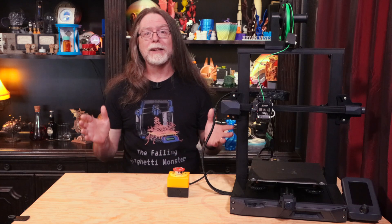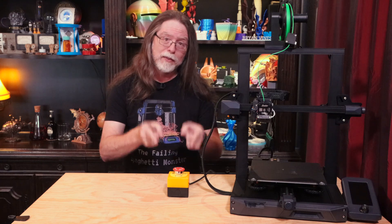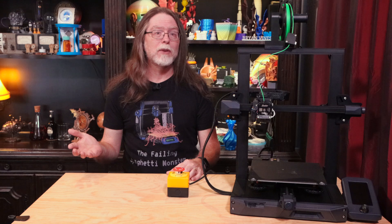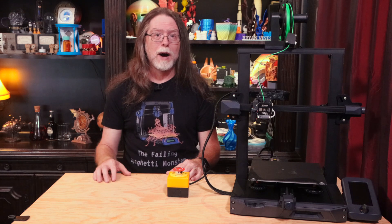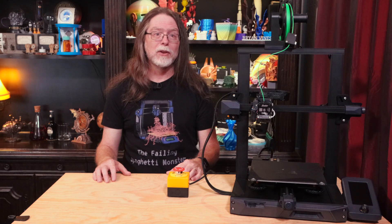This is awesome! A big red 'oh my gosh, stop right now' button that I can slap in a moment of panic or terror. This is great with a 3D printer, and if I had a desktop laser engraver or CNC machine, I would definitely want this alongside it. It's rated to work with anything that draws up to 10 amps or 1200 watts. Links for the foot pedal and the emergency stop button are in the description.